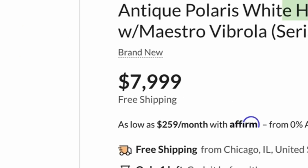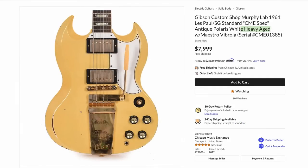So how much do they want for this? Whoa. I don't know — if you're asking me, I would rather just have an SG Custom at that price, but to each their own. You're free to buy whatever you want.